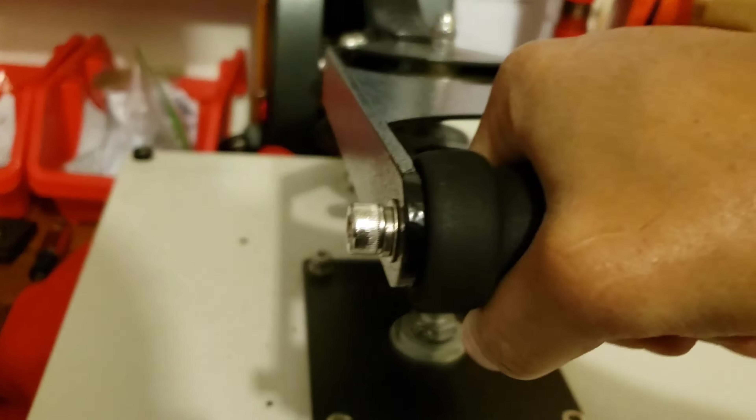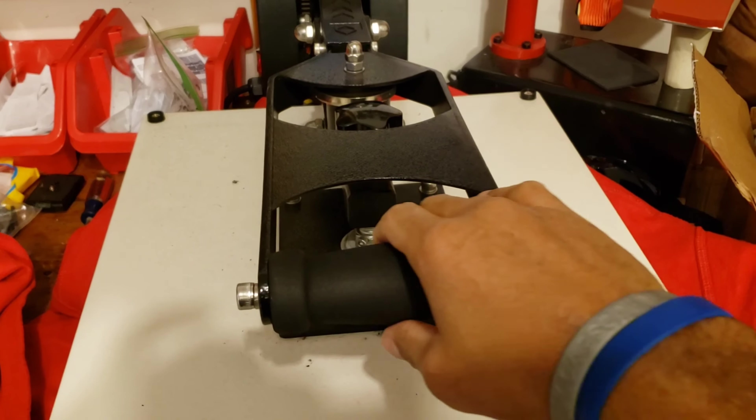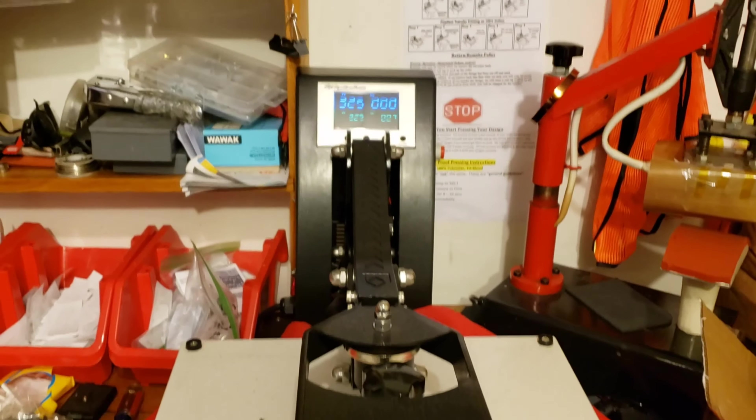Now we just gotta line it up. It's all lined up — press 7 seconds. Auto release. Hot peel. There you have it, beautiful.